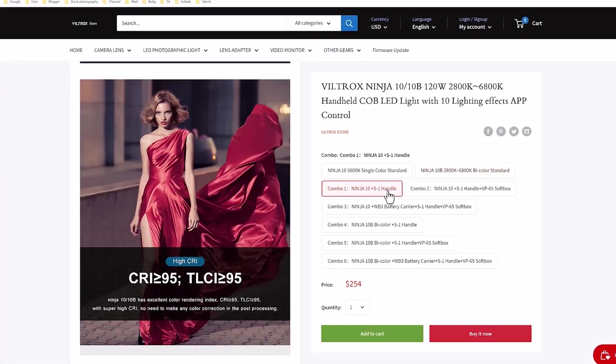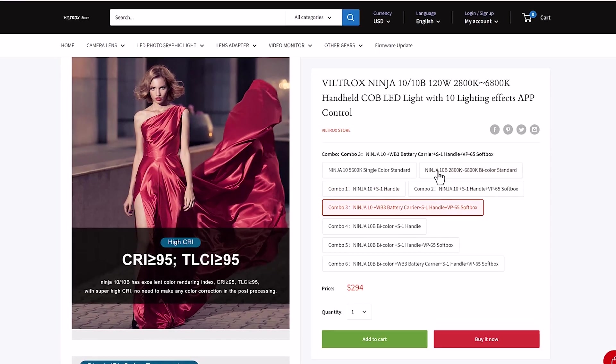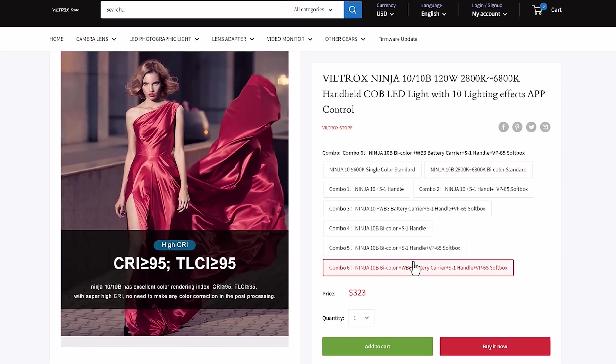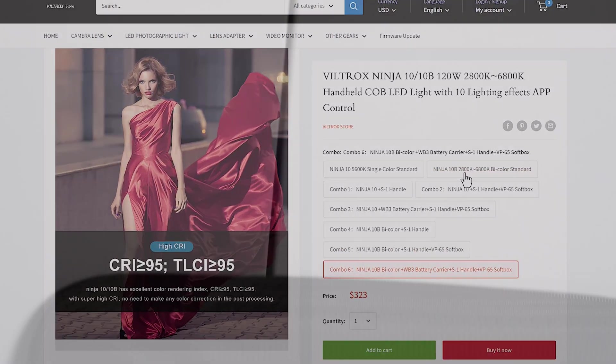Prices start at $278 for the bicolor version, but there are several packages available, adding both batteries and a softbox, so make sure you select the right package for you.